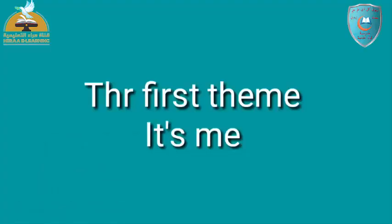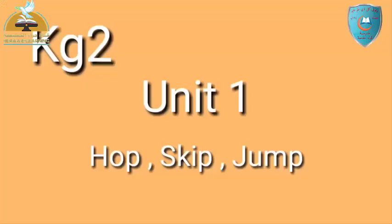The first theme — it's me. المحور الأول، هذا أنا. Key G2, unit 1. Hop, skip, jump. Hop: ينط برجل واحدة. Skip: ينط تلحب. Jump: يقفز.